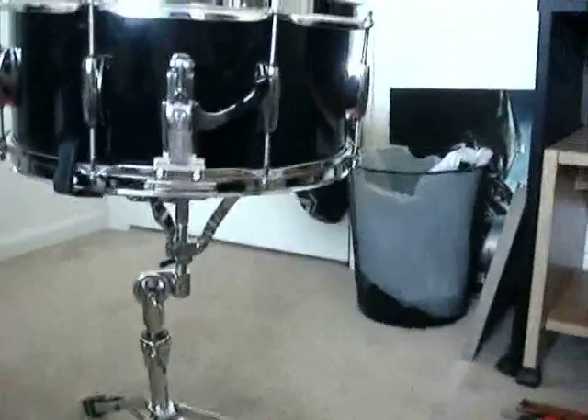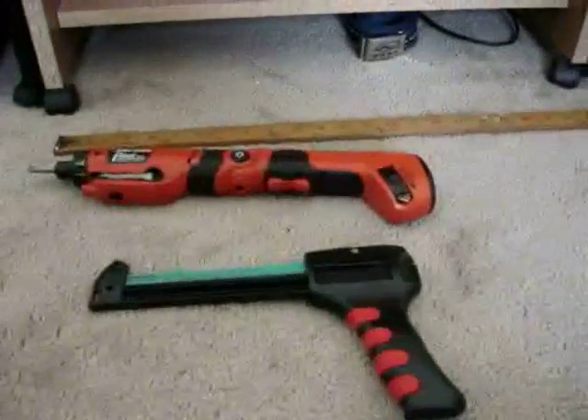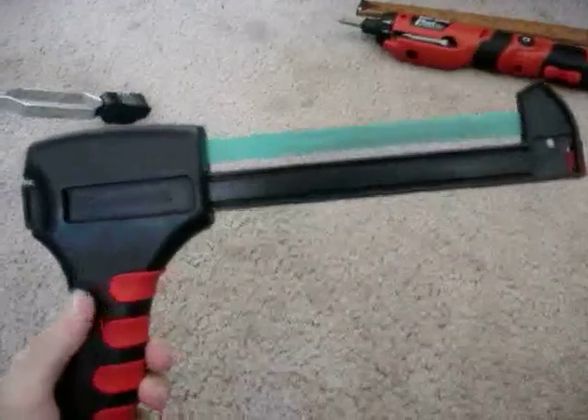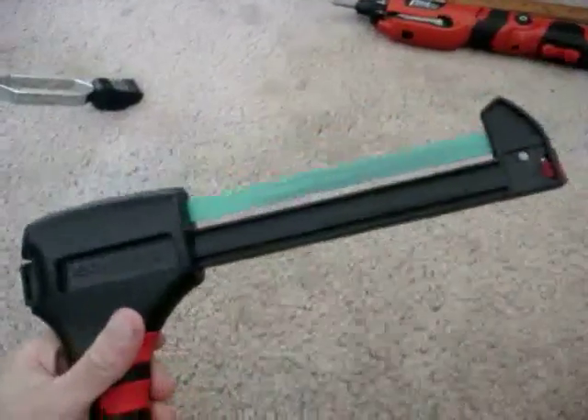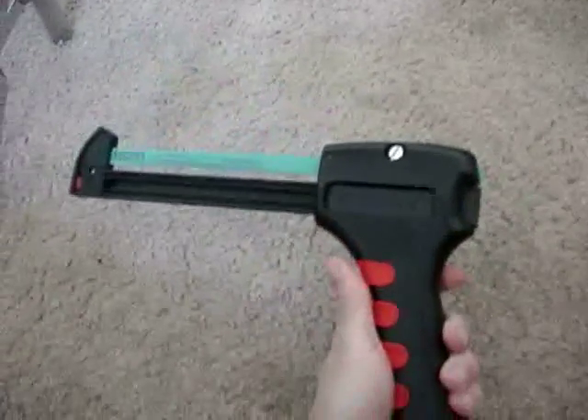The tools I'm going to be using are a ruler to measure the height, a basic power drill using a normal Phillips head, and this little cutting tool I got at Home Depot or Lowe's — you can probably get it anywhere. Pretty much it's like a safety chainsaw so you don't cut your finger. You put it on something and push, and it'll cut through whatever you're working on.